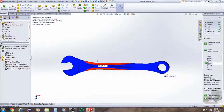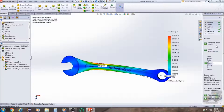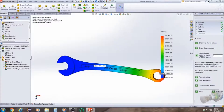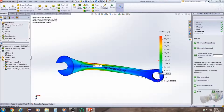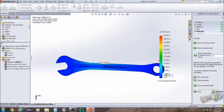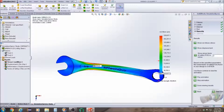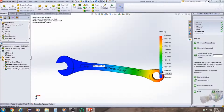Now right here in this simulation you can actually see the stress points. You can click on Show Von Mises Stress, or you can click on Show Displacement. Let's click here, run this simulation, stop that, and then Show Displacement and Play Animation.